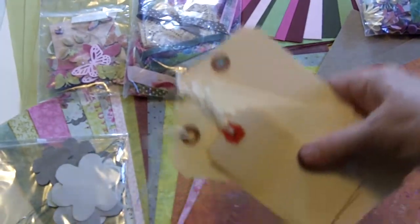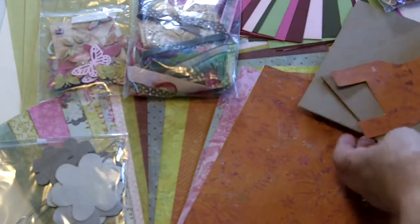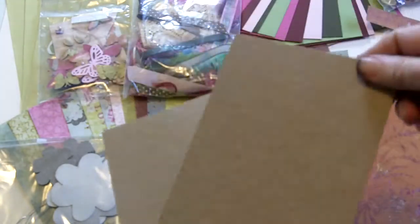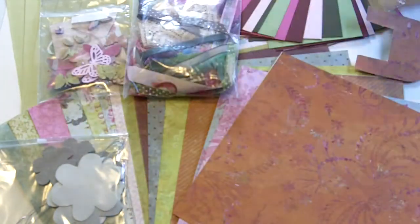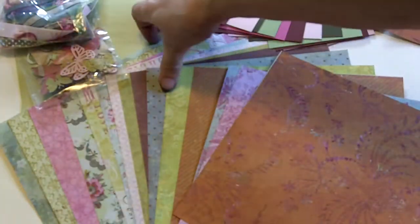First of all, there are some tags that you can use as models, or you can cover them with paper. Then we have the cardstock for the cover, which is already cut. Now we have the papers.